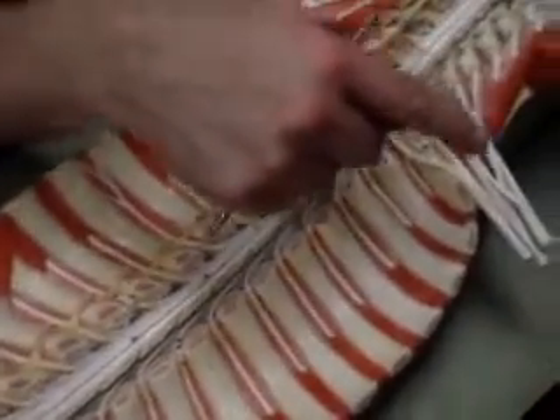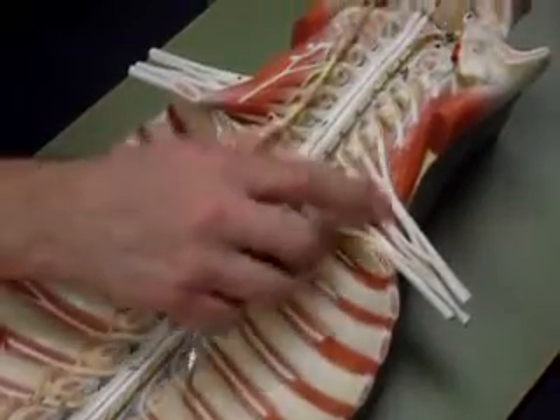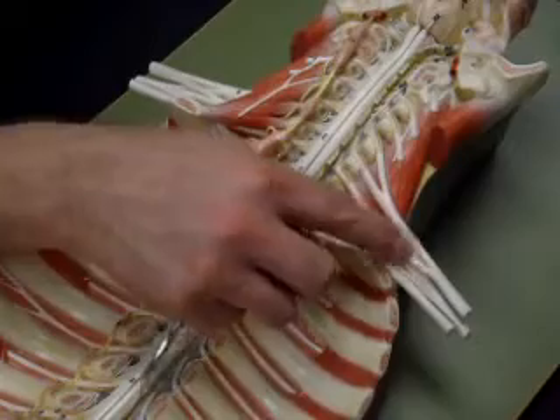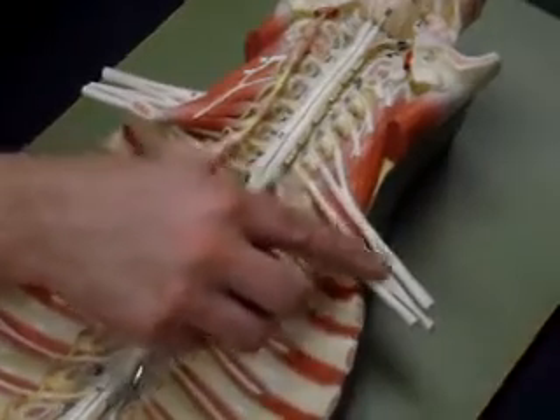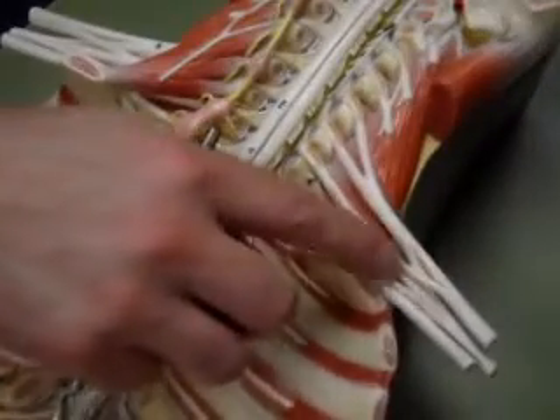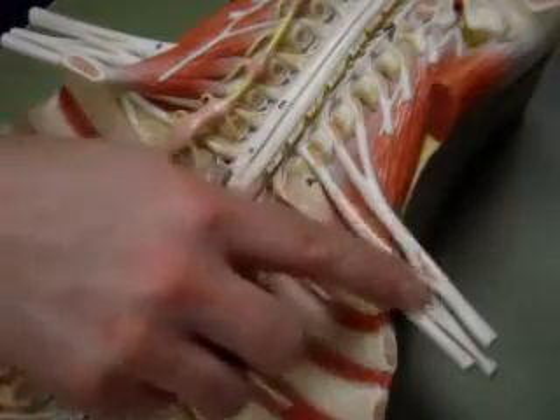Looking up here, we see this inner working of nerves coming off and meshing together. Where nerves mesh together, we call that a plexus. This one is heading out to the arm, so it is known as the brachial plexus.